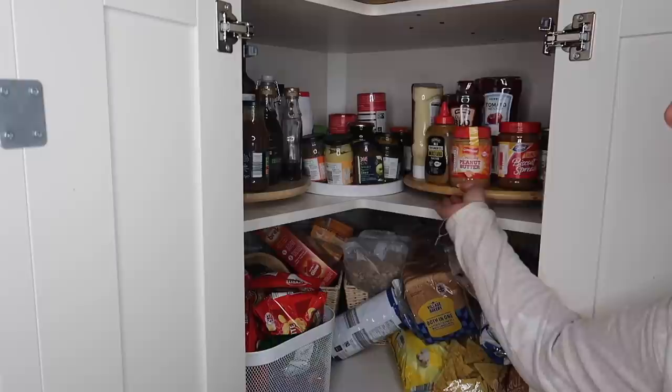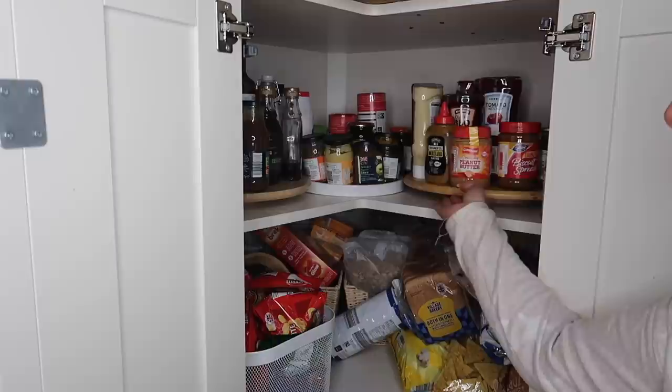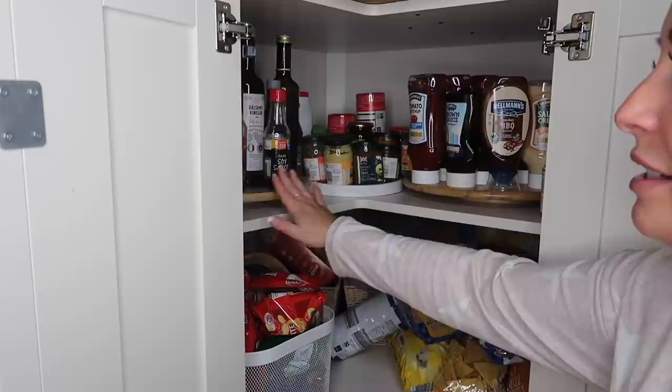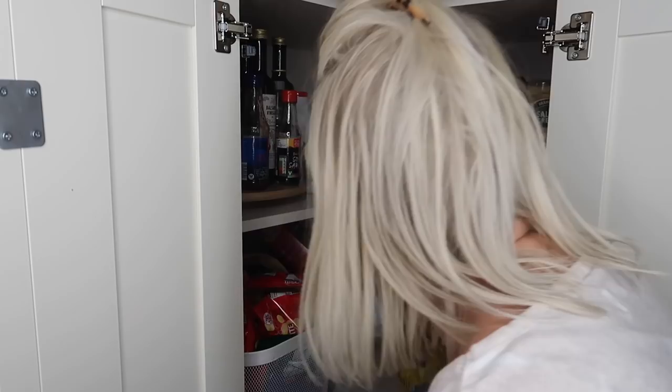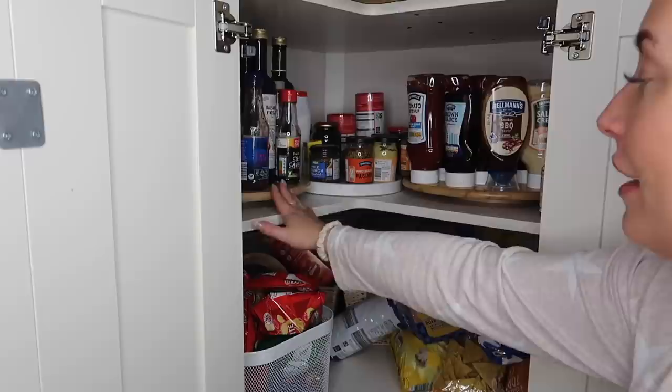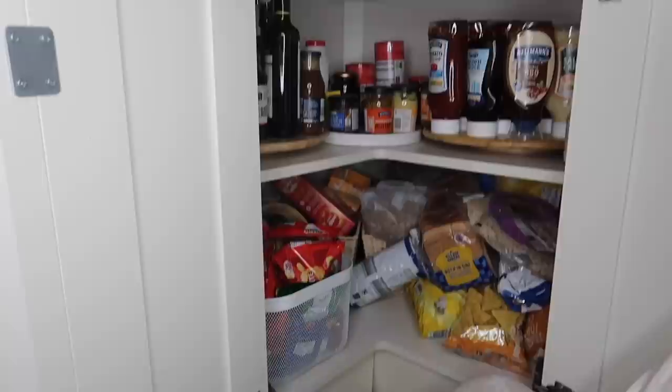In the corner cupboard, the top actually works really well. I bought two lazy susans from IKEA - they were about £10 each. One has all the sauces, one has vinegars and syrups, and in the middle I have all the mustards. I do have some spares over the back - granules and salt and stuff - and then soy sauce and vinegars.